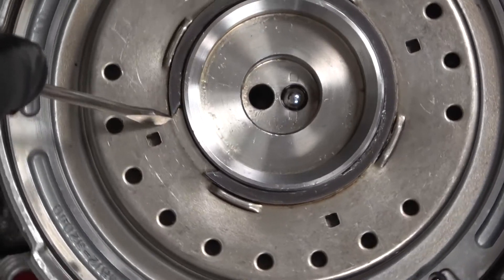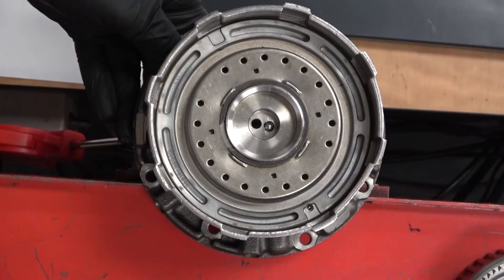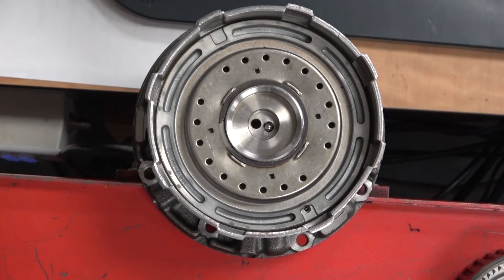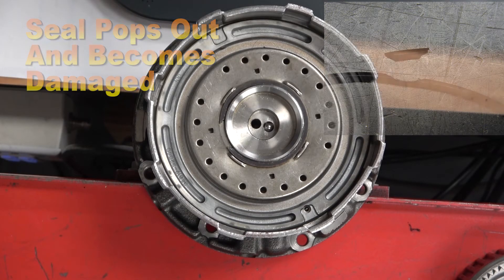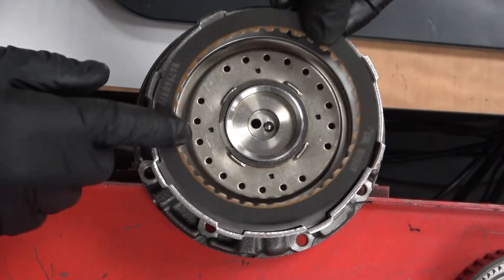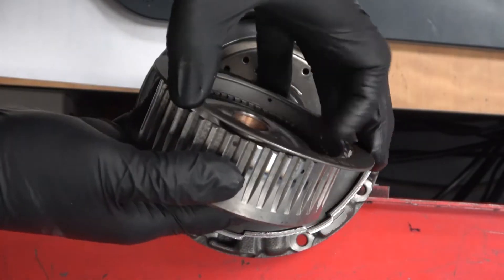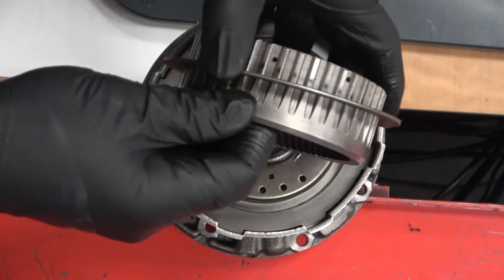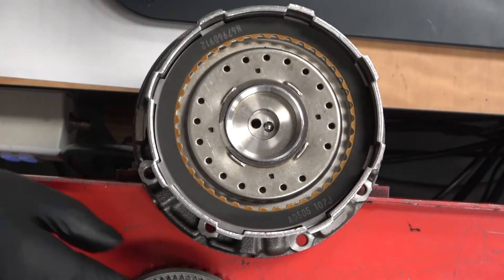The snap ring holds the retainer plate in, with coil springs underneath. Be careful not to apply too much air pressure, or the piston can pop up beyond its travel and the seal will pop out. The steel discs rotate with the housing; the friction discs have internal splines and go onto the gear inserted earlier — so the friction rotates with the gear and the steels rotate with the housing.